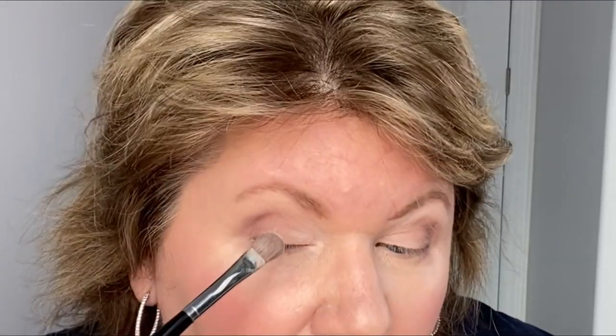I'm taking a clean brush — just the tip of it — and going back into that very first light color. I just have it on the tip and I'm going underneath the eyebrow, just to highlight it a little bit. Then I do the same on the other eye.